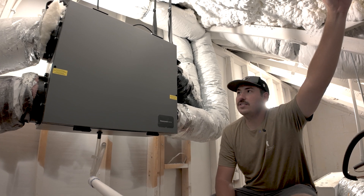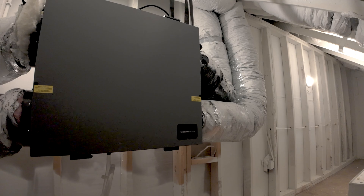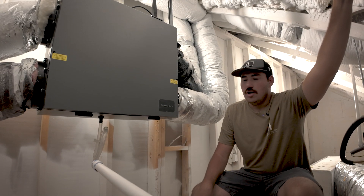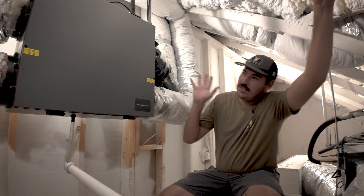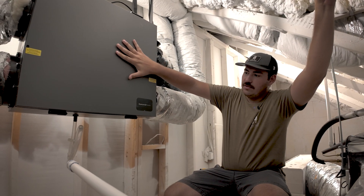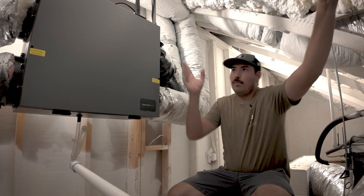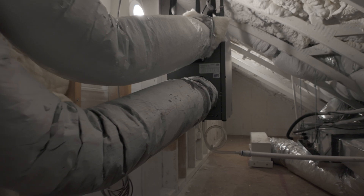We're talking ERVs today. You might ask: what is an ERV? An ERV is an energy recovery ventilator — it's a makeup air system for a home. As you can see, this is Honeywell's ERV system, and we've got a bunch of ducts running off of this unit.